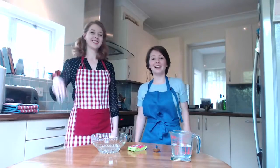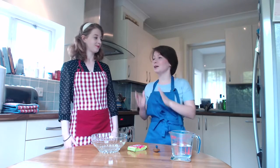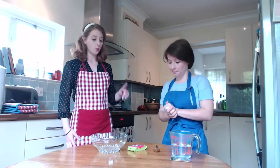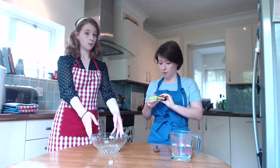Hello boys and girls! A great part of a teddy bears picnic is jelly, so that's what we're going to make today. First, we need to tear up the jelly and put it into a nice bowl.